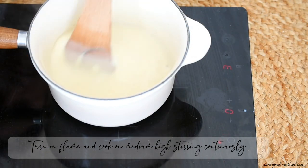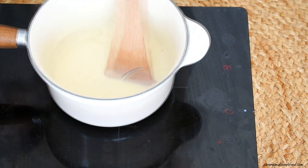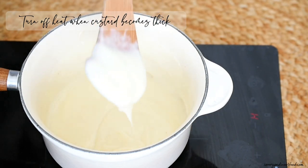Turn on the heat and cook on medium-high, stirring continuously until the custard becomes thick. Don't forget to stir continuously or else the milk will get stuck at the bottom and it will burn.